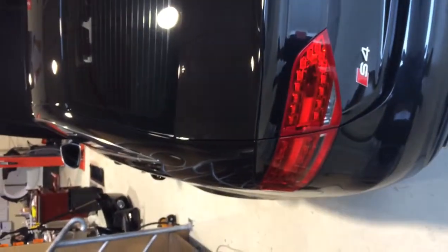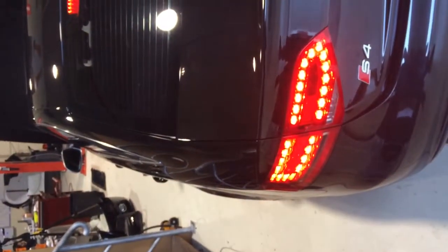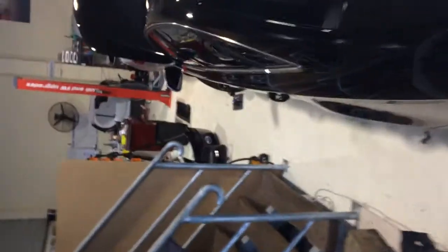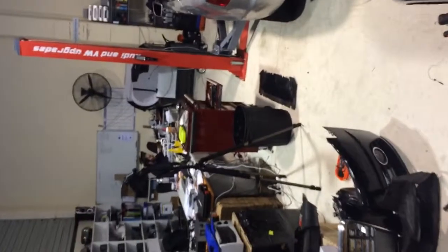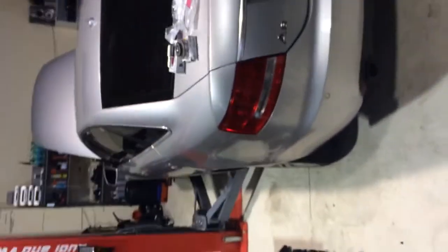G'day guys. Today at Eurocar Upgrades we've got an Audi S4 for the supercharger pulley upgrade, as well as chip tuning. We've chipped the car before, however the client wants more power to compete with RS4s.